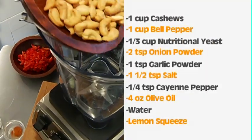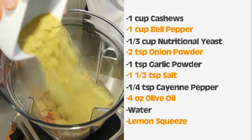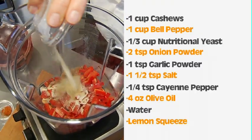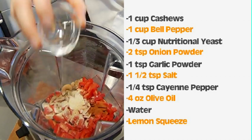To my blender, I'm going to add one cup of cashews, a cup of red bell pepper, a third cup of nutritional yeast, two teaspoons of onion powder, one teaspoon of garlic powder, a teaspoon and a half of salt, and a quarter teaspoon of cayenne pepper.